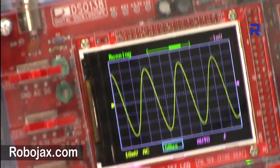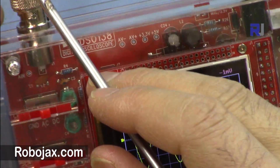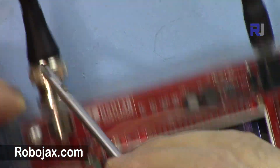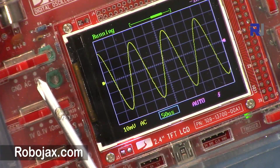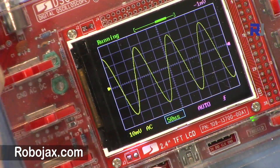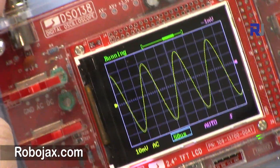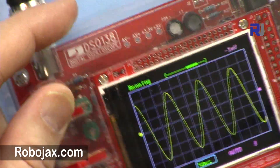I'm going to show you how to use this DS0138 oscilloscope. The input is connected to a function generator with a sinusoidal wave. Here we have the AC, DC, and ground coupling options. When you select ground, the input will be connected to ground.